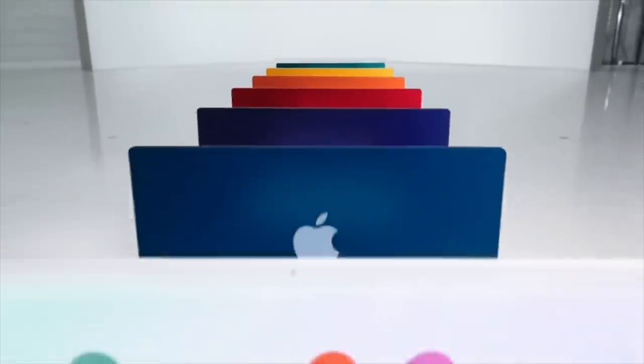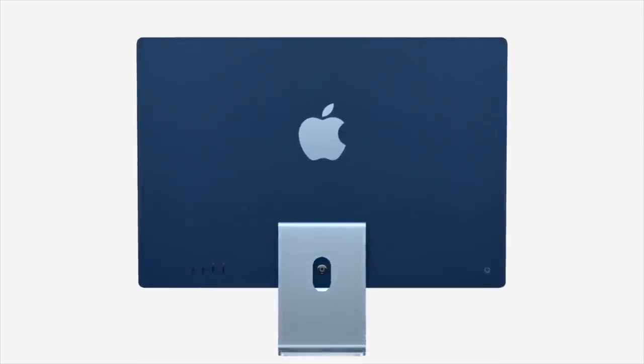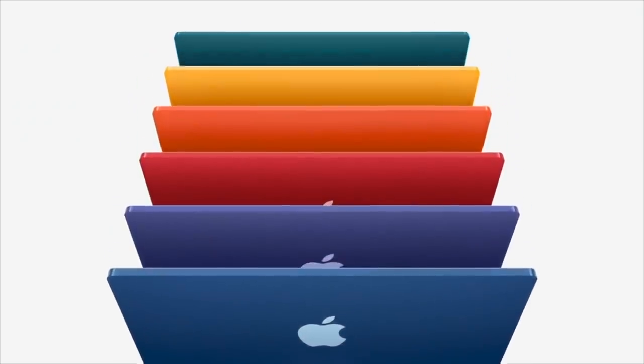Good lord. All right, on to the main event. Introducing the all-new iMacs. When you watch the introduction of this product, you'll be left wondering what's the more innovative design? The new slim, colourful Macs, or Collins Denim Onesie?